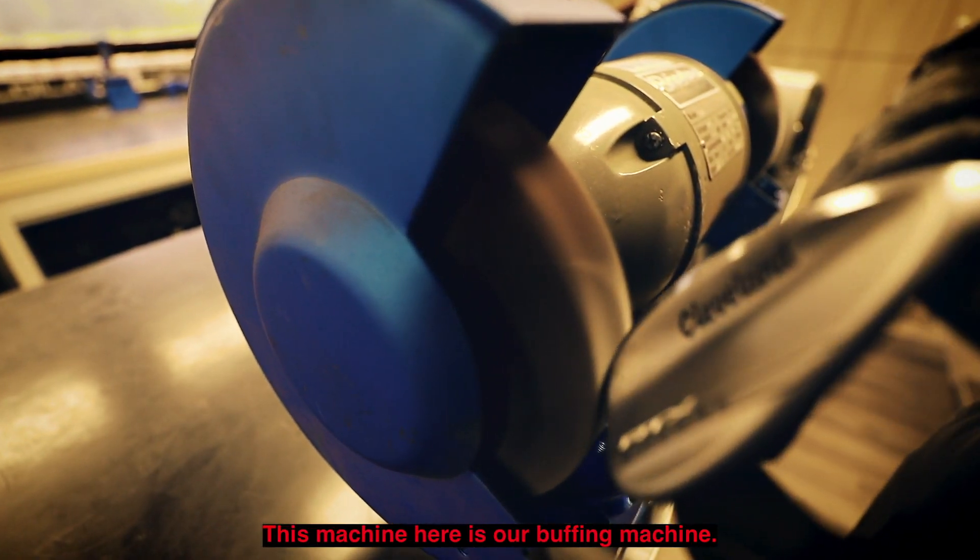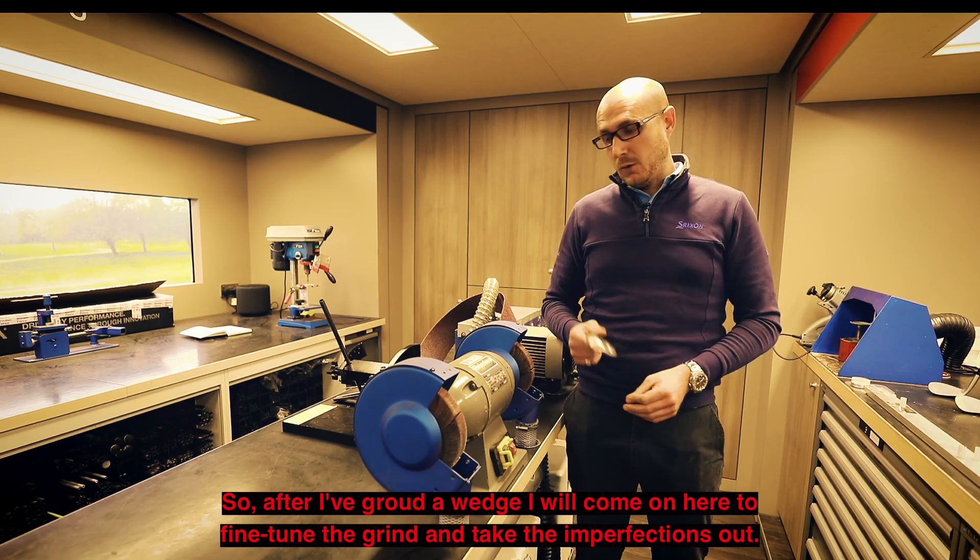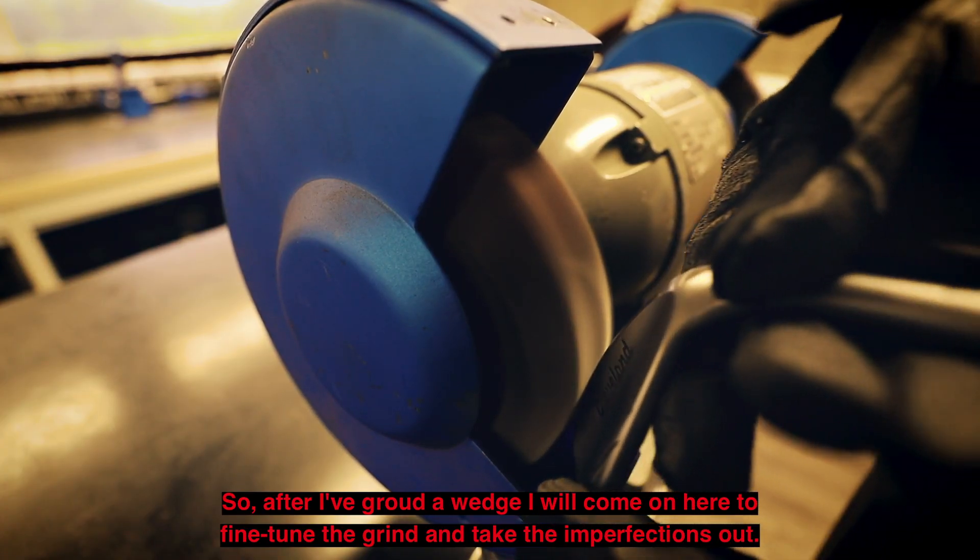This machine here is our buffing machine. After I've ground a wedge I will come onto here to fine-tune the grind and also take the imperfections out.